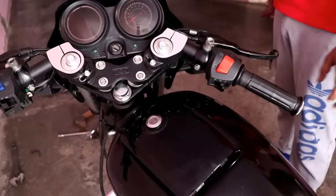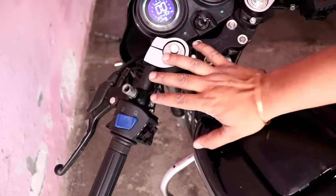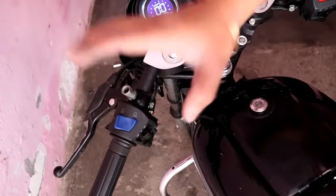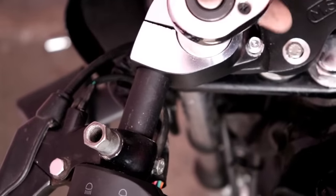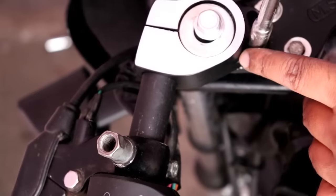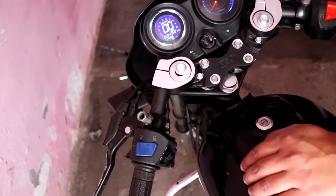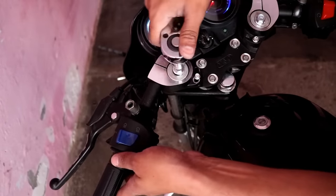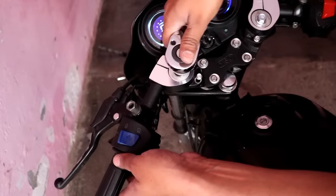Now I am going to show you the adjustment for this handle. The left and right grip can be adjusted independently. Here on the left one, you can see one bolt — this is a 14mm bolt. You have to loosen it, then you can adjust the grip. After adjusting, tighten the right grip bolt as well.